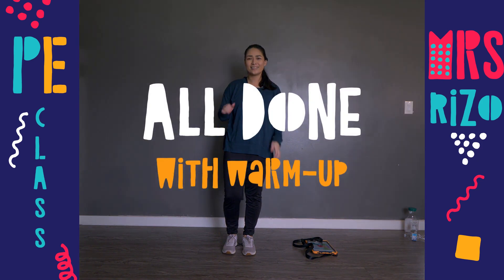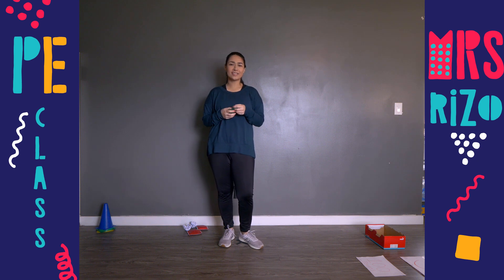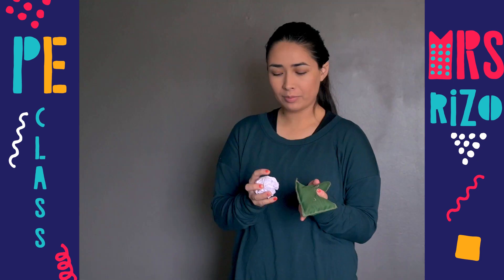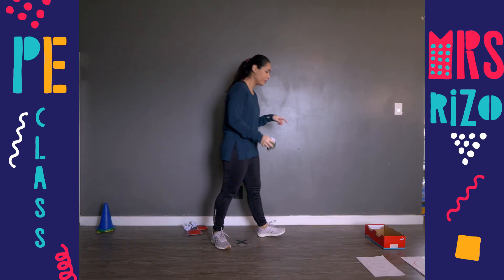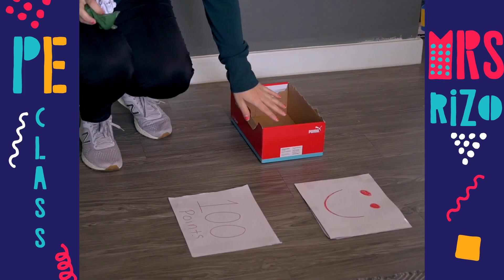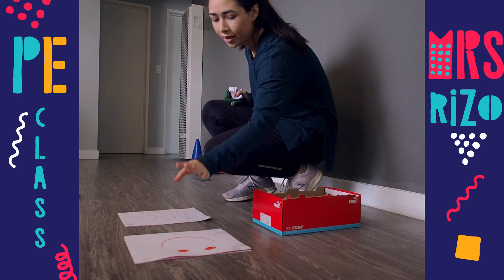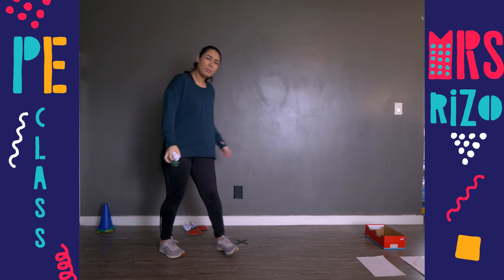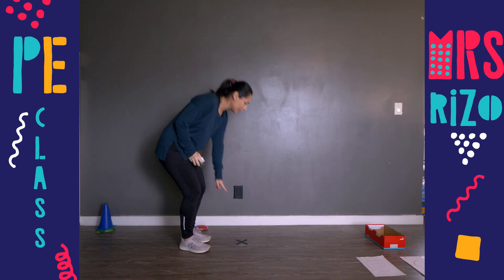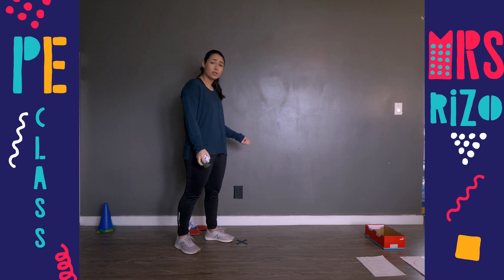Today we are practicing underhand tossing. I am using a bean bag, but if you don't have a bean bag you can use a paper ball — just crunch up some paper and you have a ball. For my target I am using a shoe box, but if you don't have a shoe box you can make targets with paper and write points, happy faces, or whatever you want. I'm about six feet away from my target with tape for foot placement, but you can adjust forward or back as needed.